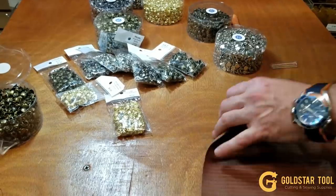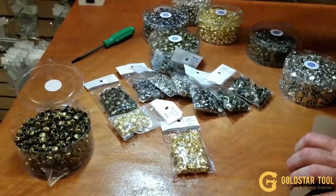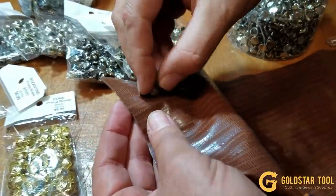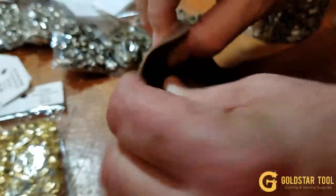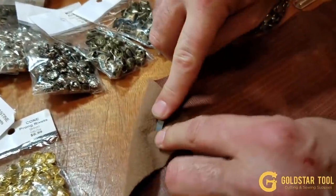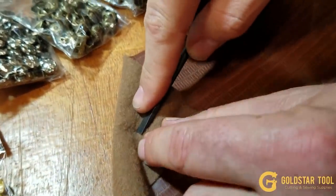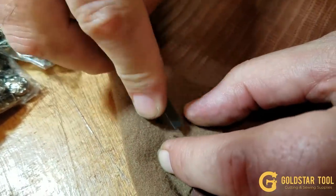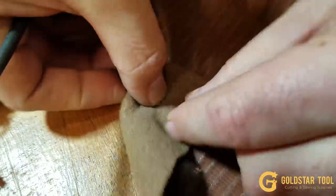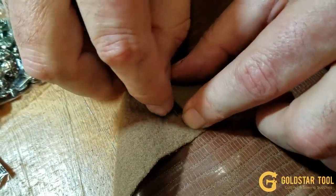The way you do it is very easy. You take it — you don't need to make any holes — press it down, and from the other side it will come up. You just push it down and you can see the prongs coming out: one, two, three, and four.